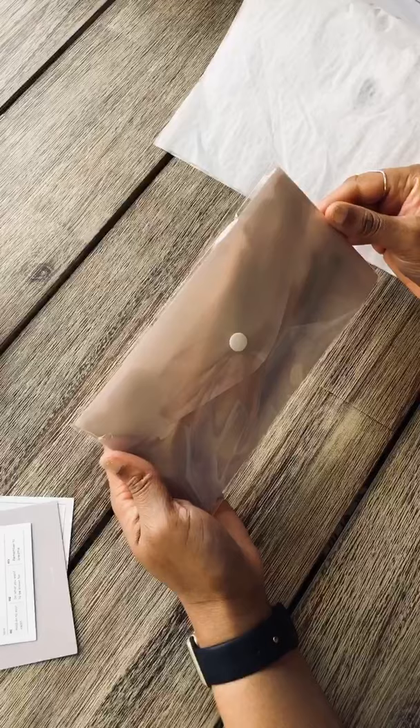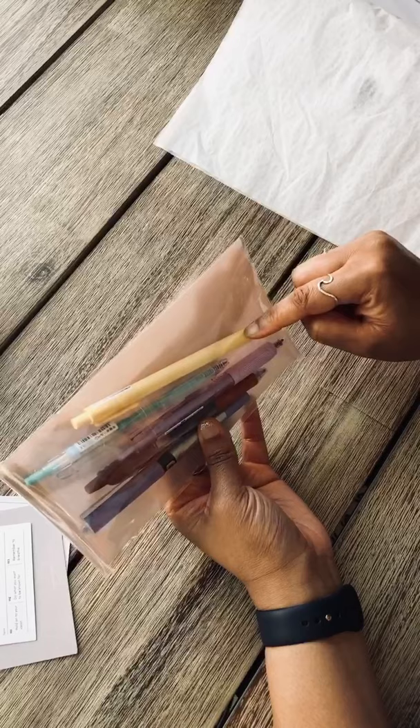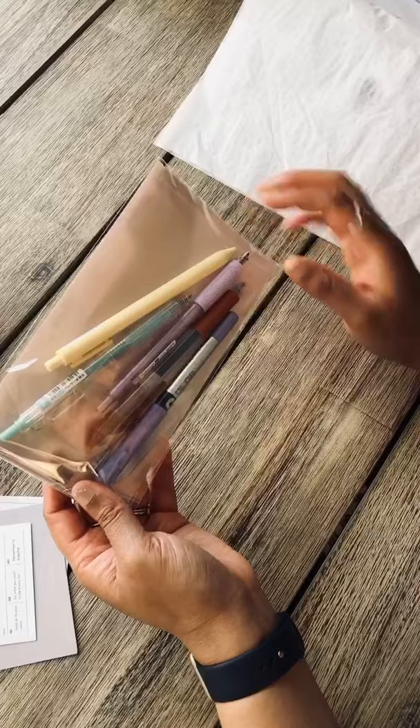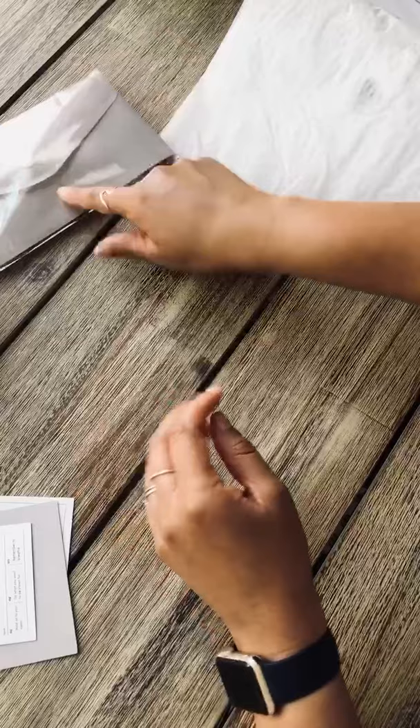I'm gonna scoot off to the side and start with just a look at the pens. So this is interesting — she ended up putting the pens on the outside of the pouch, because last time the pens were in the pouch. Pens on the outside of the pouch is kind of nice because it gives you the opportunity to use the pouch for something else.